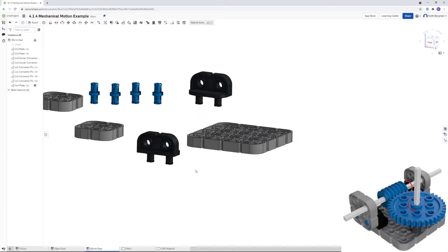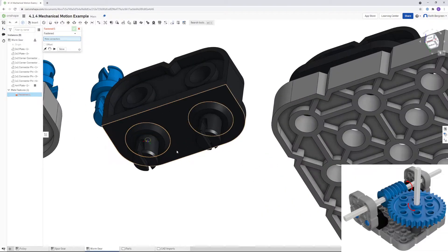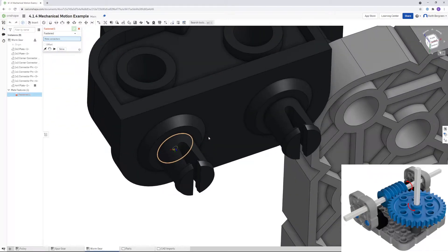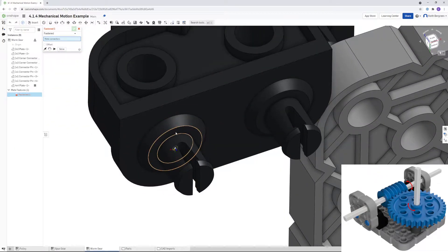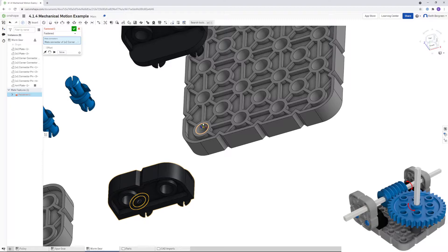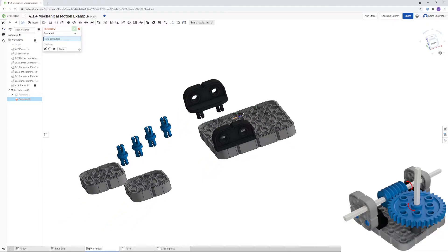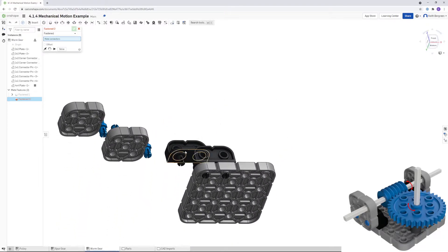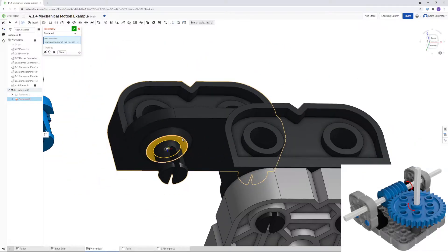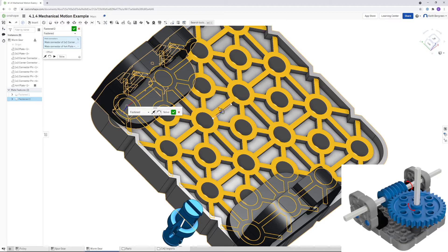Apply a fastened constraint — go up to Fastened Mate and zoom in. Click on the circle for the raised part of the connector (the top center), then click on the corner hole at the top, and click OK. Do the same thing on the other side: click the raised part center, then the center hole, and click OK.